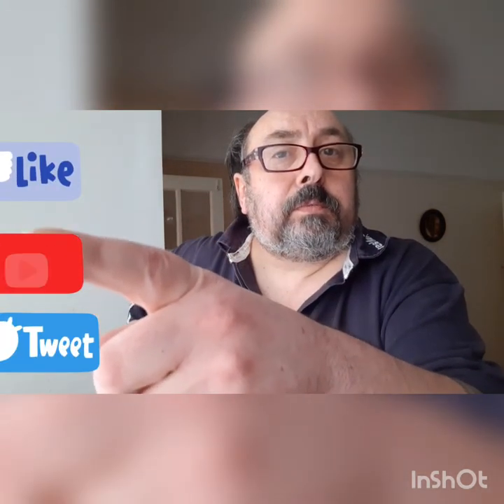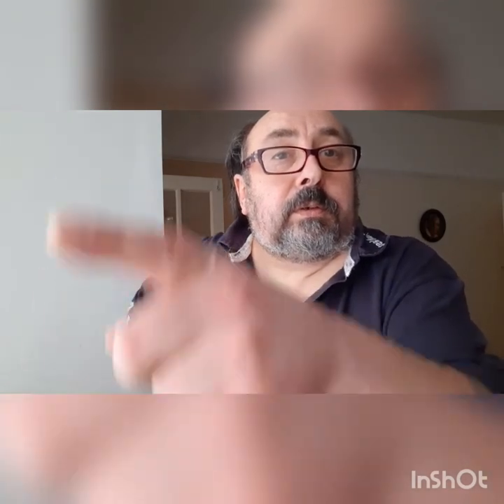Thanks for watching. Like, subscribe - all down there. And I'll do another video for this - putting it up - and another one for testing it out. Might as well stretch it out, maybe. Not doing anything else at the minute, so thanks very much. Take care. Bye-bye.